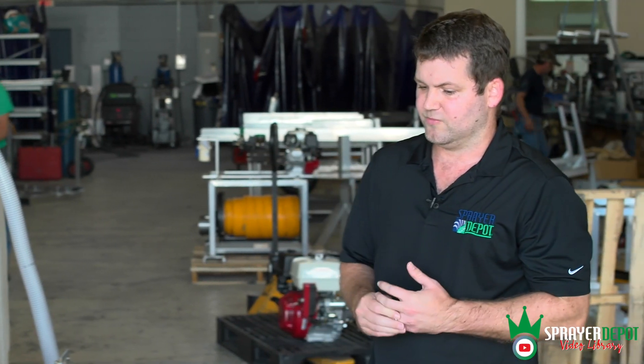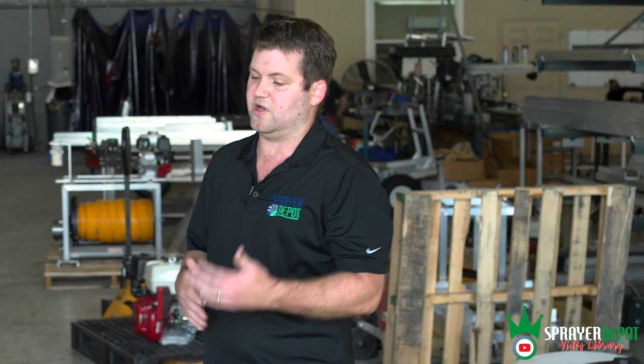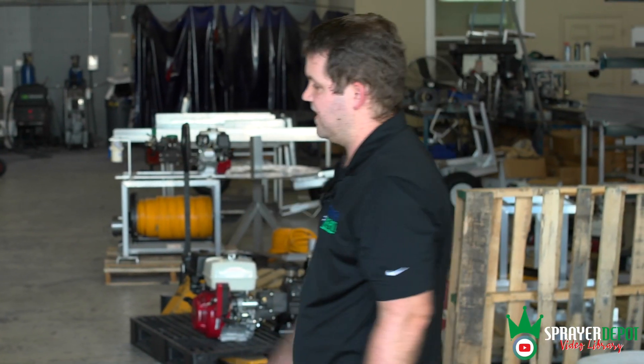We're a manufacturer out of Orlando, Florida — 15 gallon to a thousand gallon. We sell all the parts and components, and we have technical staff who can walk you through anything. Aluminum frames come with a five-year warranty. Your Honda engine has a three-year warranty.